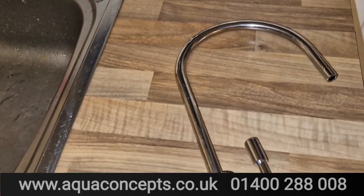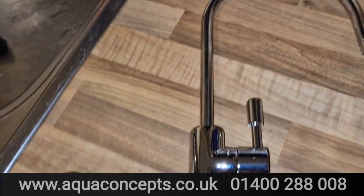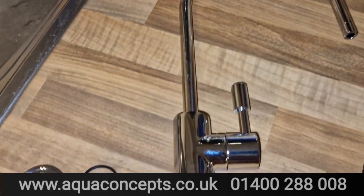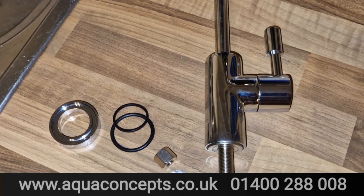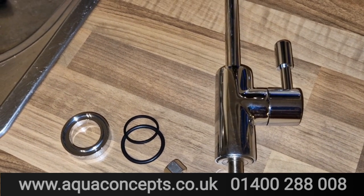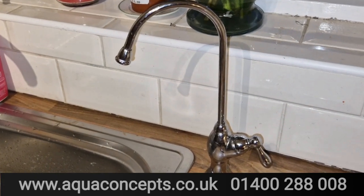This kit comes with everything you need. We're going to take away this old Kinetico tap and put on a more contemporary, really heavy-duty tap that's nice to operate. It's got a forward and backwards quarter-inch turn on it, and it fits in the same hole as the old Kinetico — much better looking.